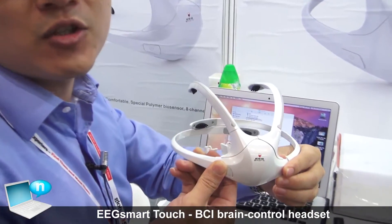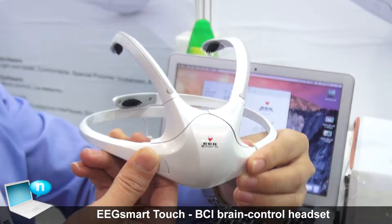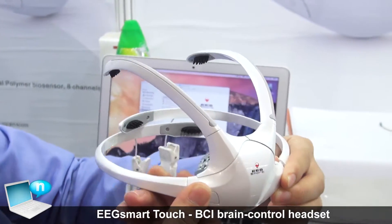Currently we can recognize six directions of control: up, down, left, right, forward, and back.